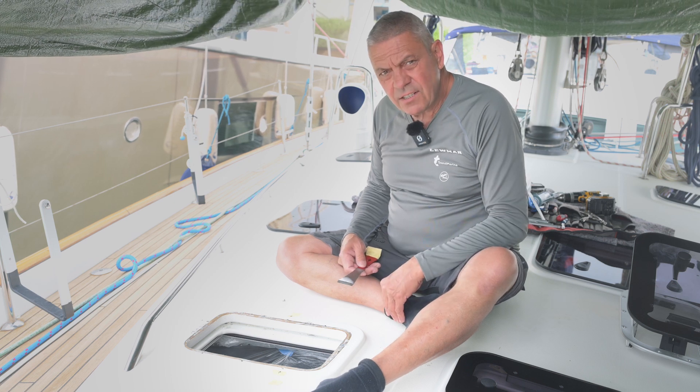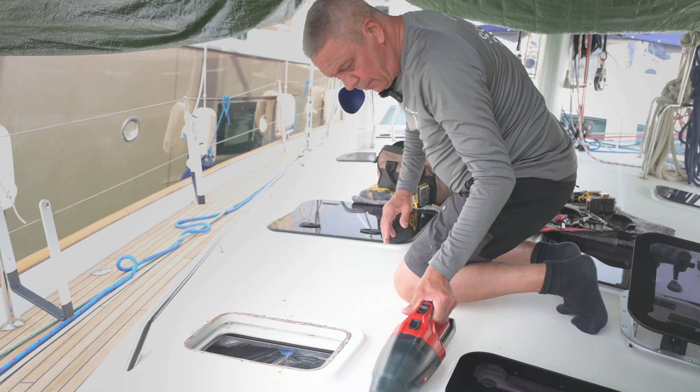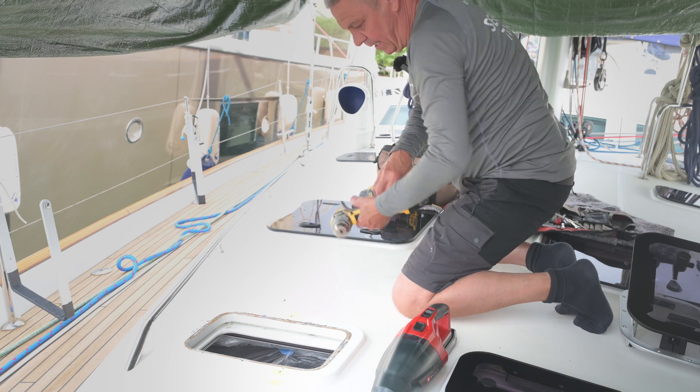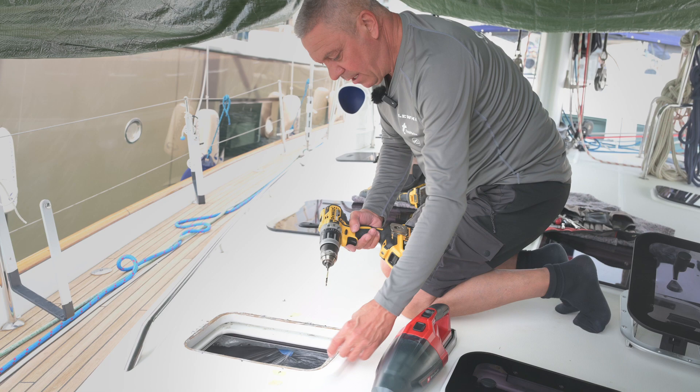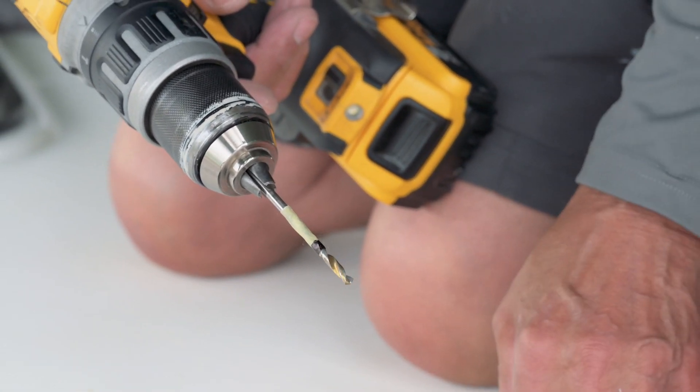Next stage is to drill the mounting holes. I've got a handy hoover just to be able to clear up as we go. I've marked my depth holes on the drill — it's a fairly thick piece of GRP, but it just gives you a good indication of when the hole's at the correct depth.